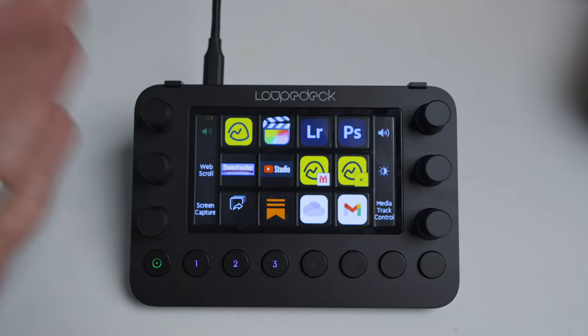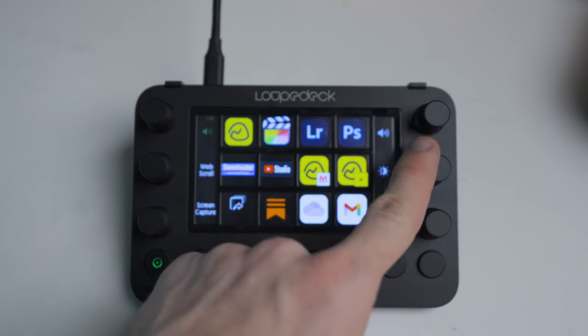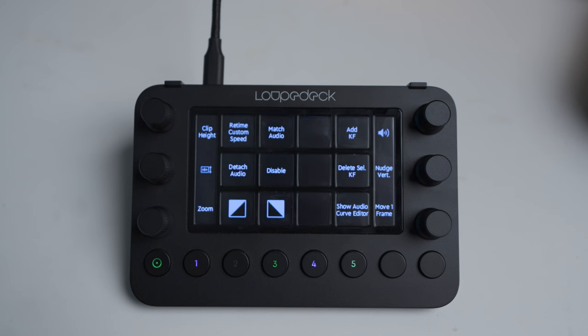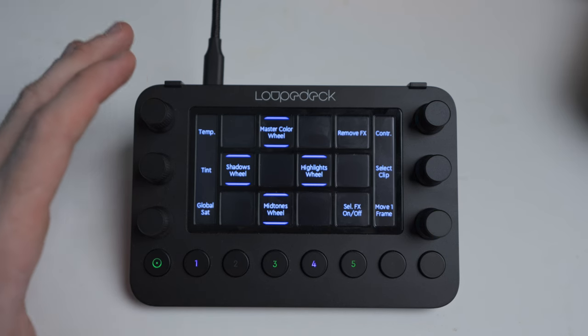Now, what gets really cool is the dynamic mode. This is what it looks like just when I open my computer — I've got shortcut keys here, I can change my volume, screen brightness, things like that, do a screen capture. But when I open up a program, say Final Cut, this goes into dynamic mode. So it opens up the shortcut keys that I've created or different commands, and this is where it gets really interesting.